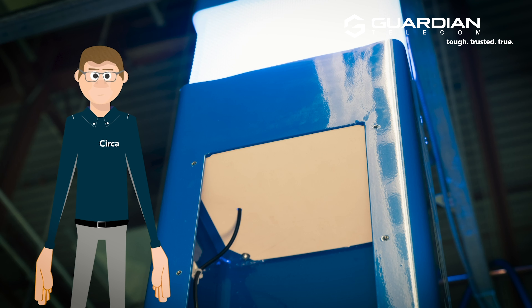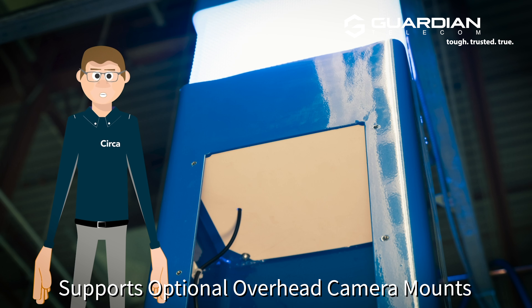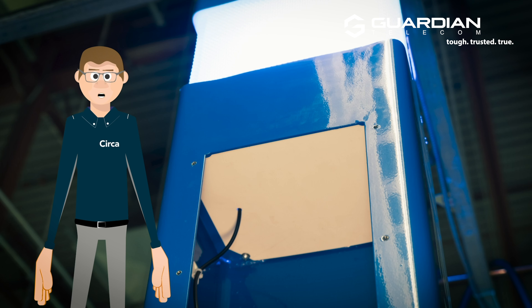Above the upper compartment on the rear of the OGP-10, we've got a little space where we can create a camera mount for you should that be required for your site, and that can be customized to the camera model that you utilize if you give us the make and model of that camera.